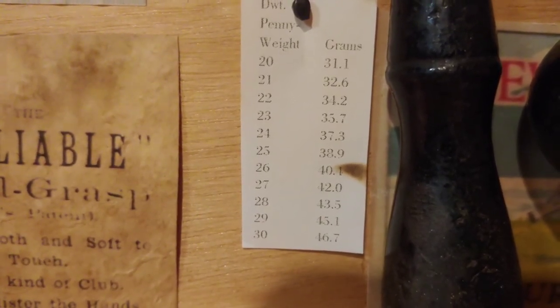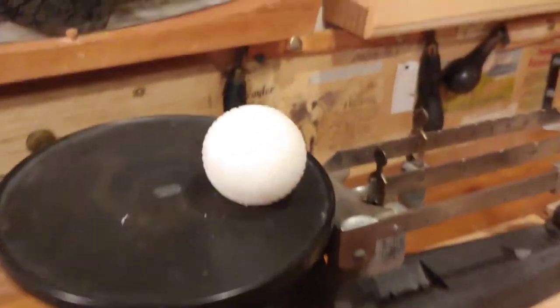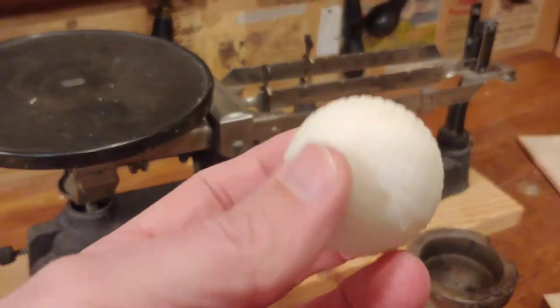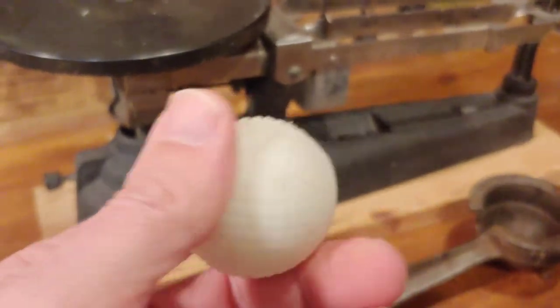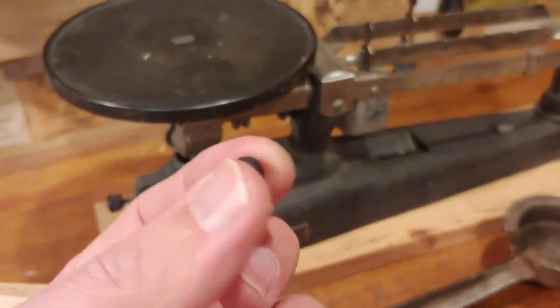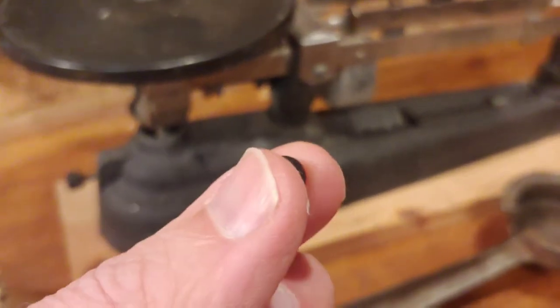26 pennyweight was rare and anything below 26 was very rare, so we're pretty light. The reason I think this is happening — I talked to the exporter of this gutta percha and they said the synthetic gutta percha has a lower specific gravity than the real actual gutta percha. Here's a really tiny piece of actual gutta percha that I have — it's naturally either black or red, sometimes white but rarely.